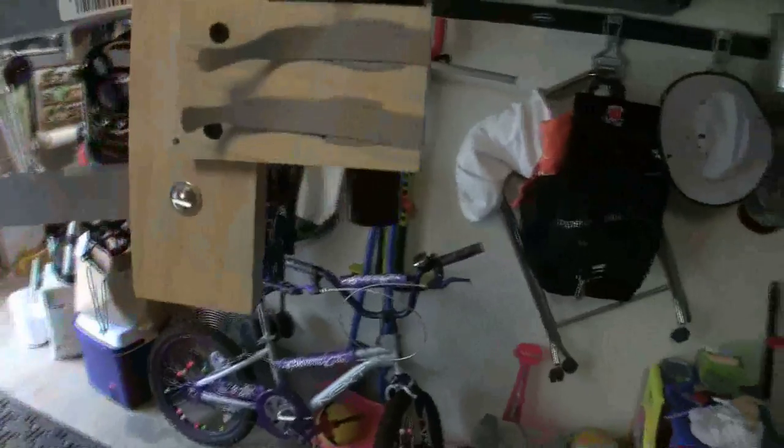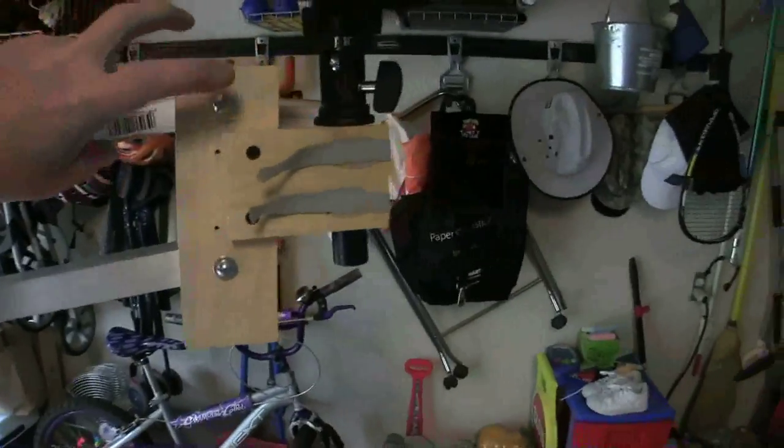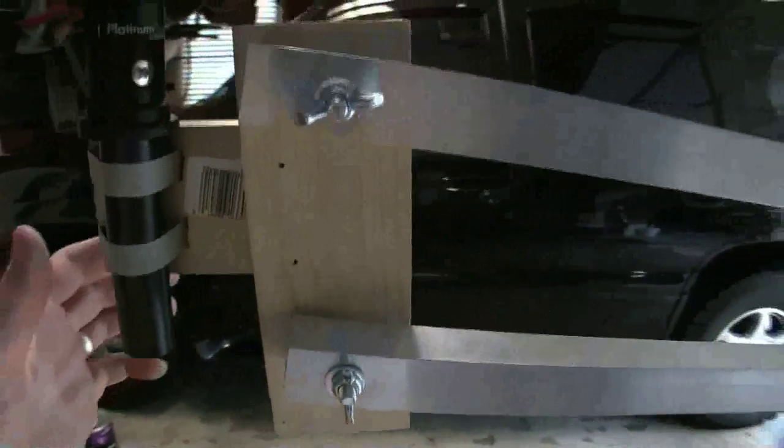I just used some plywood. I started this project with some OSB and it just didn't hold up very well. I got some 1.25 bolts, washers, some wood screws, and cut a couple of slots in the wood for the Velcro straps. I used wing nuts just so I can take it apart and get it in my truck if I want to.